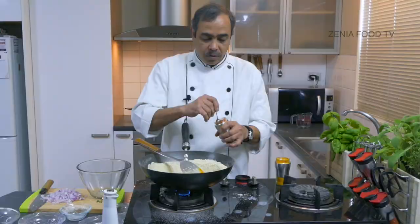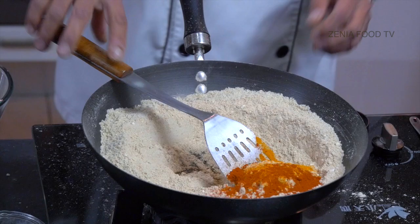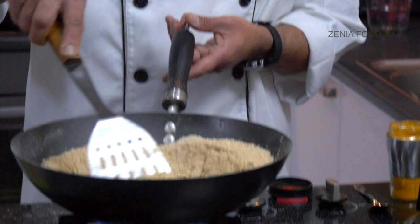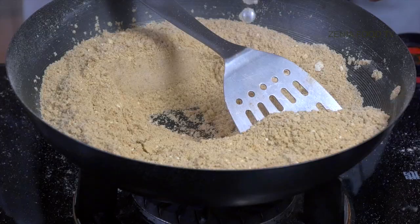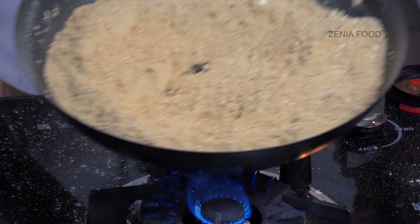Now I'll be putting a spoonful of turmeric and a couple of spoons of red chili powder or hot chili powder — it depends on you, what you choose. If you want to make it for kids, don't put chili powder in the beginning; you can adjust it later on. There is another ingredient I'm going to add now, and that is hing or asafoetida, which is really good for your stomach.